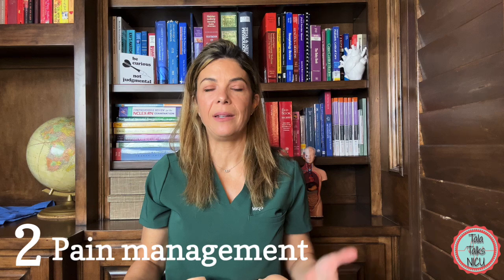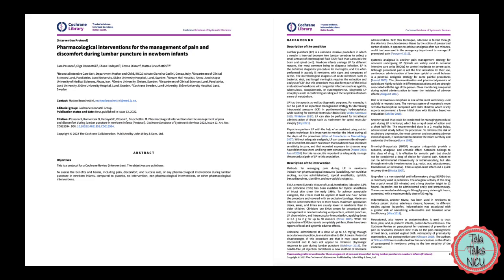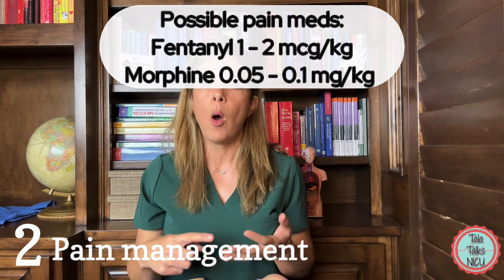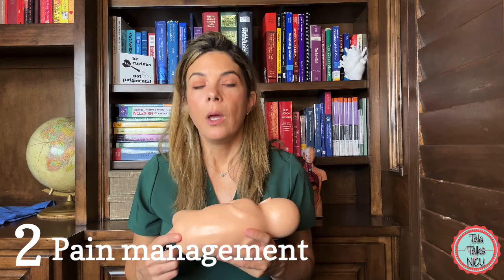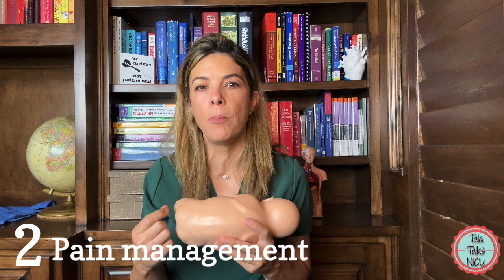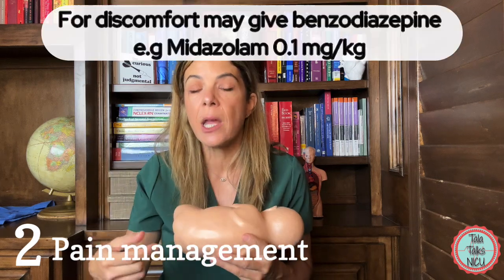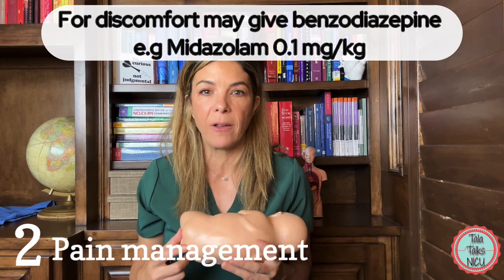If the baby is intubated, we're less worried about giving pain medications because we're not as concerned about suppressing respiratory drive. So we'll often use narcotics — for example, fentanyl at 1 to 2 mcg/kg, or morphine at 0.05 to 0.1 mg/kg. Often babies just don't like being held in that position, so it isn't so much a pain response — they're just uncomfortable. For that, we may give a benzodiazepine like Versed or midazolam at about 0.1 mg/kg.